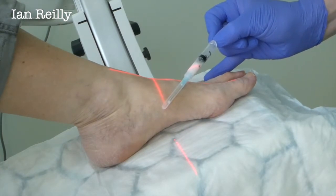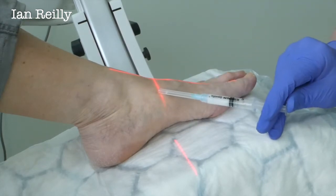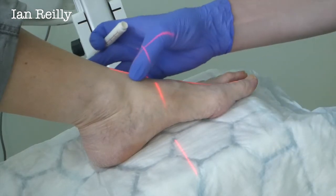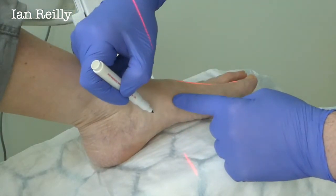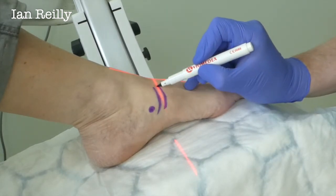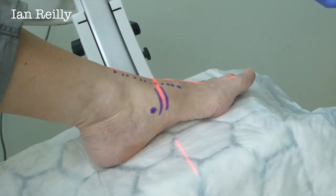Okay, we're not a million miles away at all. We're going to come in more about there — that's really close. So let's just mark up the anatomy, Kathleen. Here is the high point of the navicular, and your joint that's arthritic is really around there. We've got a tendon here and a tendon here, which would be a good thing not to inject.